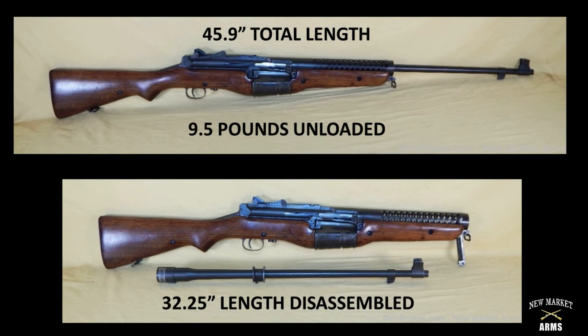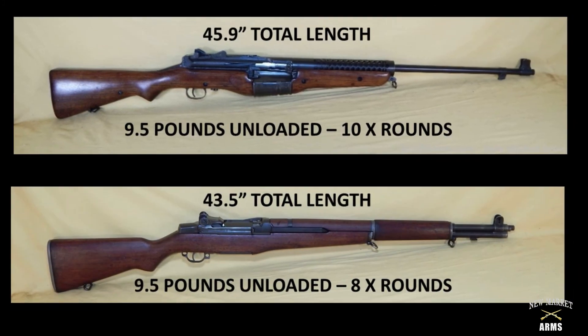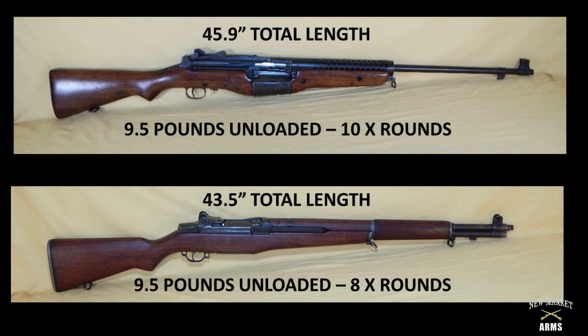Some quick specs on the Johnson 1941 rifle: fully assembled, it is almost 46 inches long. The barrel could be disassembled relatively easily, reducing the overall length to 32 and a quarter inches — which is why Marine parachute units liked it. Compared to the M1 Garand, the 1941 is about two and a half inches longer, which is significant when carrying a rifle in dense vegetation. It carries 10 rounds compared to the M1's eight-round en-bloc clip. Rifles weighed about the same. The 1941 was a fully functional and reliable semi-automatic rifle that was in some ways ahead of its time, but ultimately the M1 won out due to the cost already sunk into its development and production.